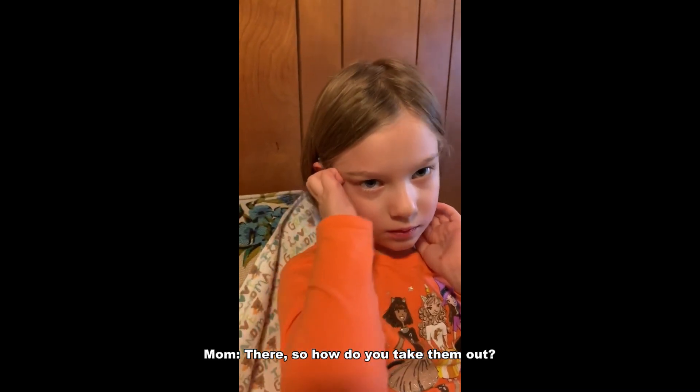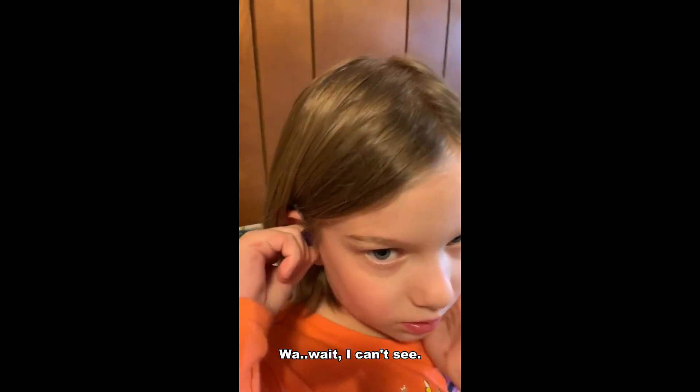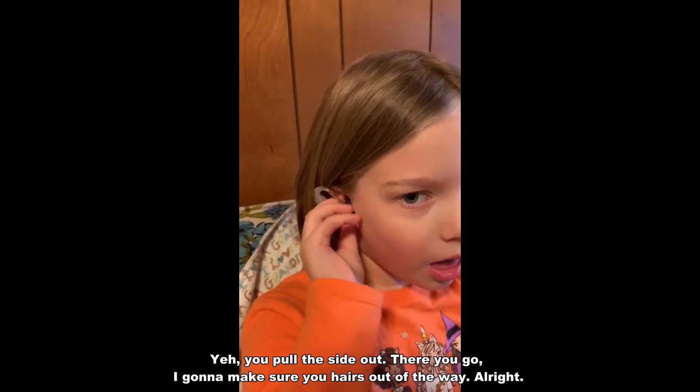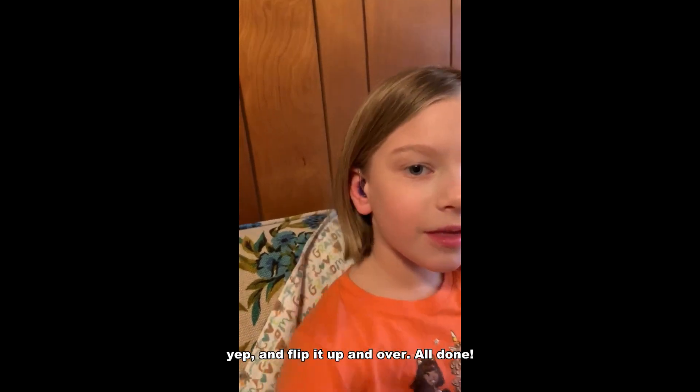So how do you take them out? You pull the side out. There you go. Make sure your hair's out of the way. So you push it in to the inside of your ear, flip it up and over. All done. Nice.